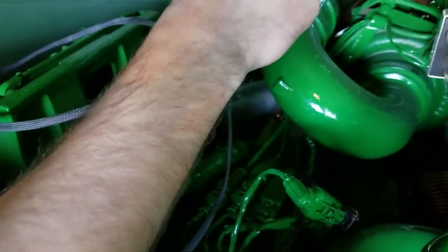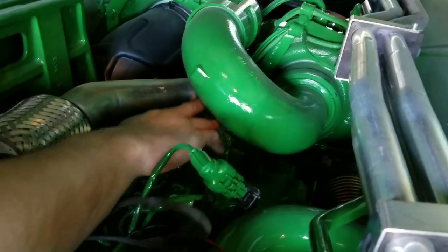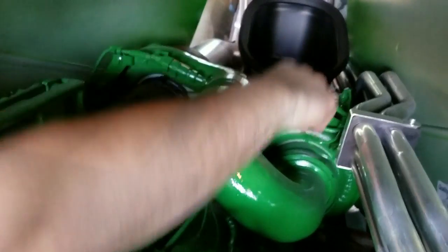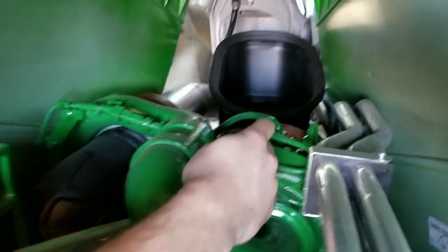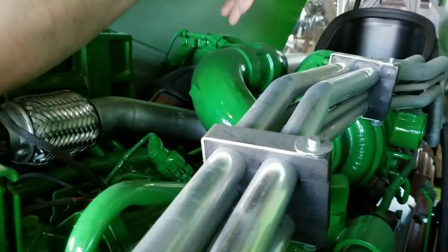We also routed our power and ground straps up in the same location as that map sensor. As you can see, there are factory wiring harnesses coming along the engine. We're going to route that up and along this bracket, right on the other side of the turbo, along the factory wiring harnesses, and then go straight down the other side. We'll also touch base on how to keep the power and ground straps away from the exhaust manifold and the EGR cooler to avoid overheating.